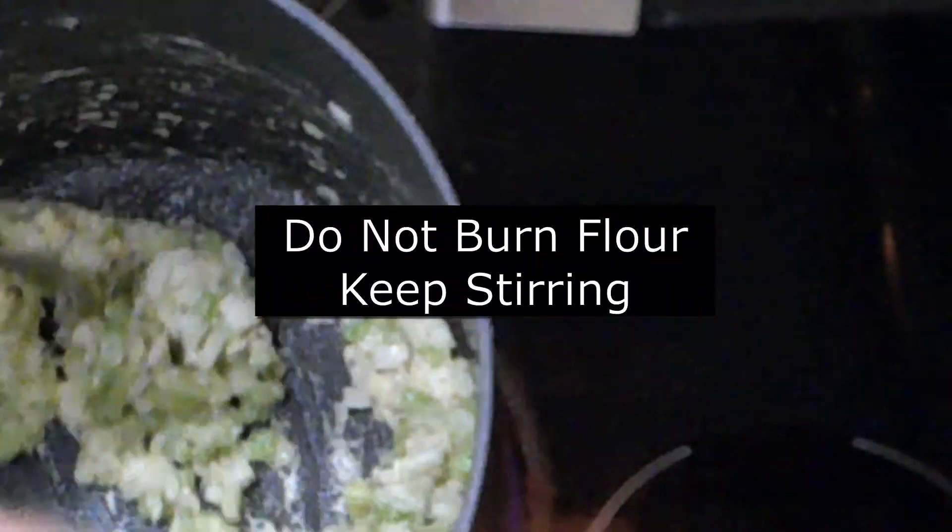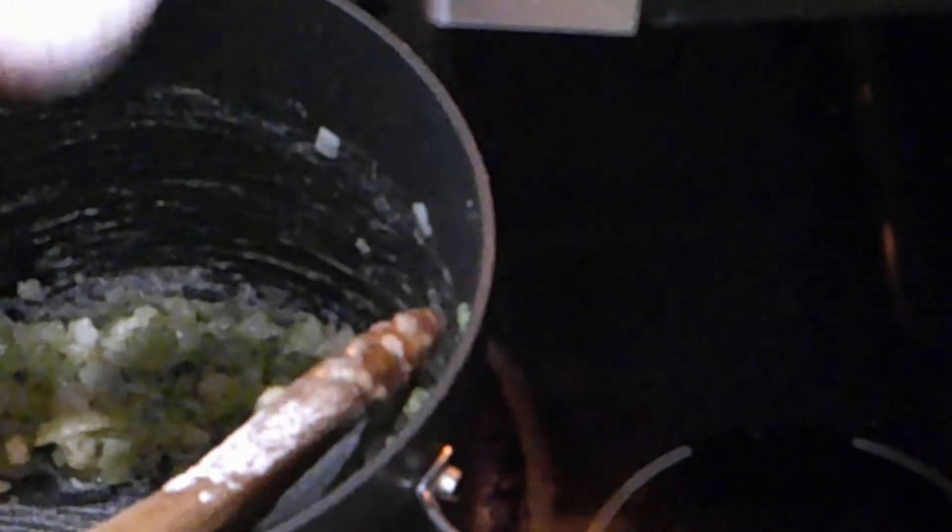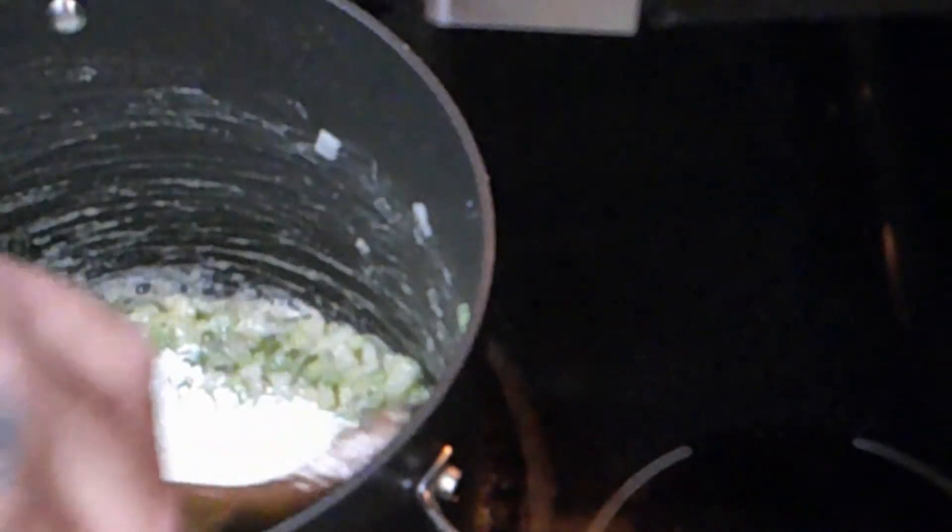We're going to cook this for a couple of minutes and then add a little bit more flour. Now that we've let this first cup cook in, we're going to add about another cup and cook it a little bit more. The whole idea is to cook the flour — you don't want to taste flour in your soup. You want your soup to have a lot of flavor but not flour. Add another cup, just like we did the first time — add half, start to mix it, and you're going to see it start to ball up. Don't worry, we're going to bring it out with chicken stock.